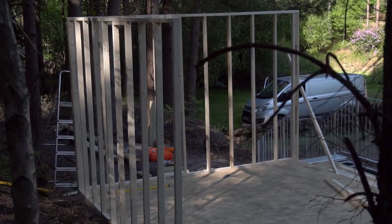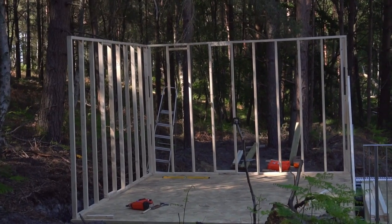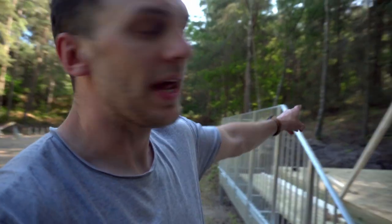Here we go. So we've got two walls done, which is nice because they support each other, so they can kind of stand there without the risk of them falling down. The next wall's actually got a window in it, so this one's going to be a little more interesting.